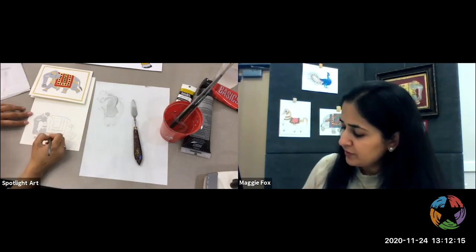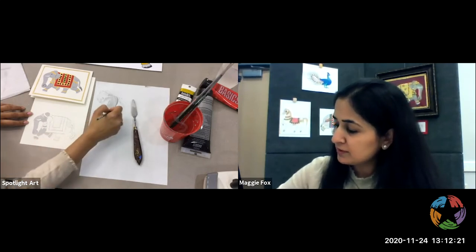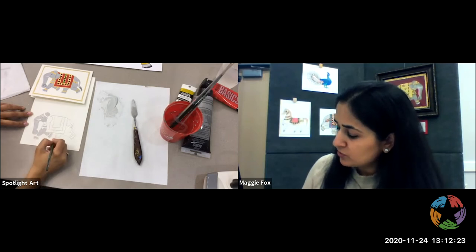The larger areas I'm going to do with this brush, and then when I go in for the finer areas I'm going to use a thinner brush, just so we have more control with the paint.